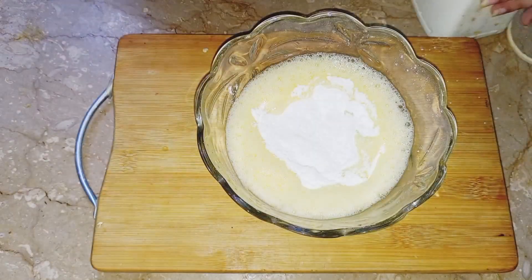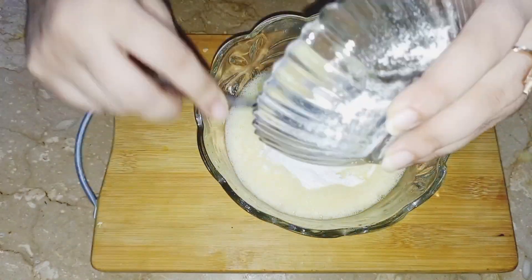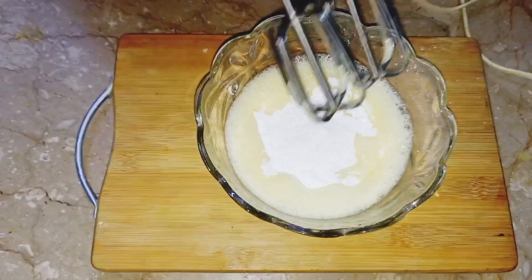Then we need 1 cup of icing sugar, and we need to mix it well.